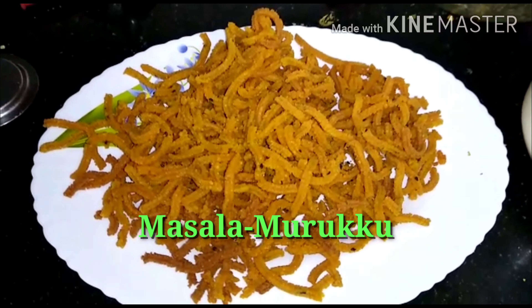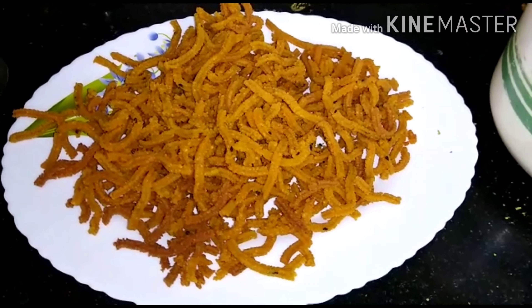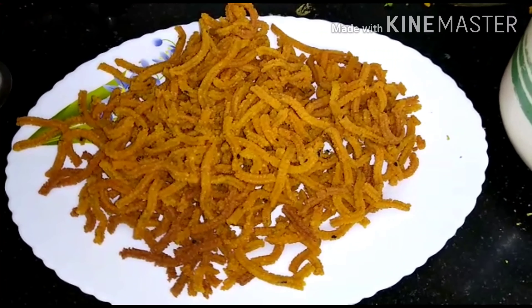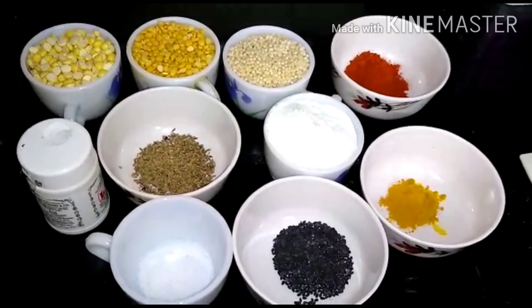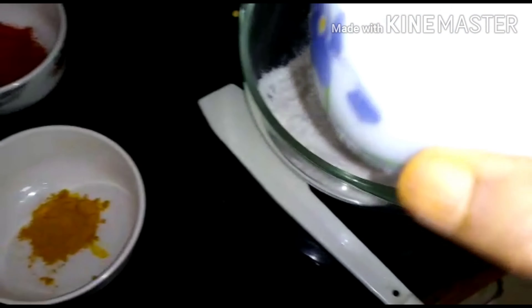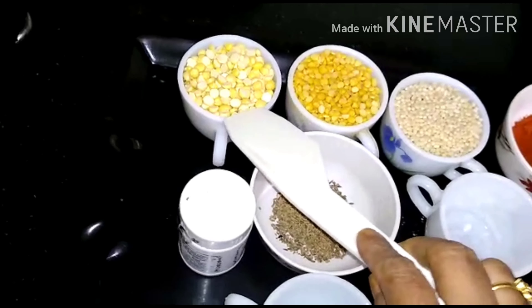The evening snack is a good food dinner. It's a making of a crooks. I am going to eat the evening snack. I am going to put two cups in this bowl.